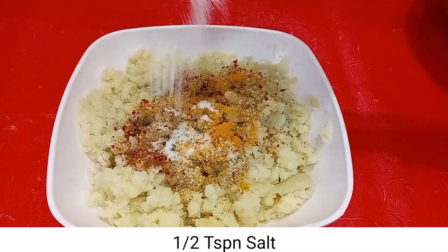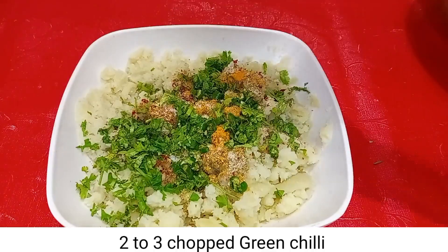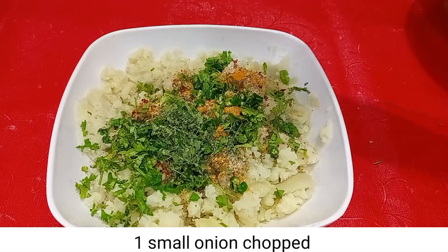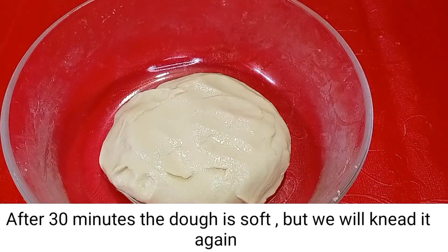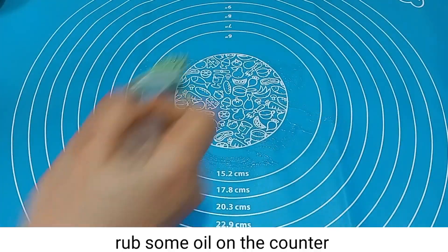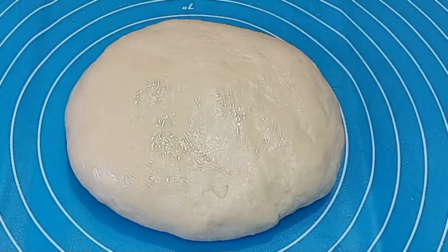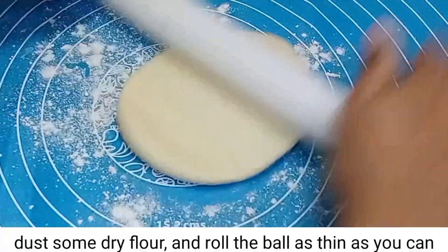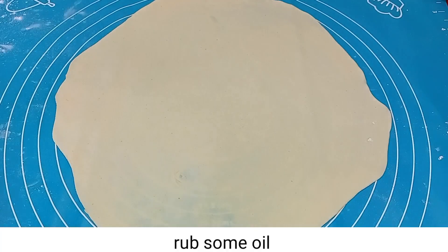Add half tsp salt, chopped kothmir (coriander), 2-3 green chilies, 1 tsp kasuri methi, and 1 finely chopped onion. Mix it well.